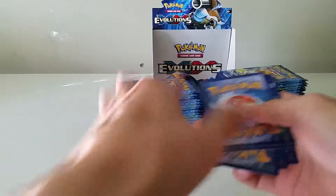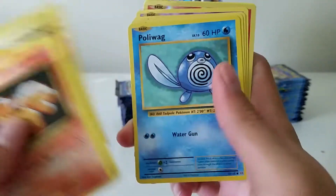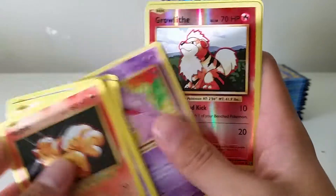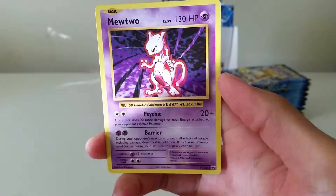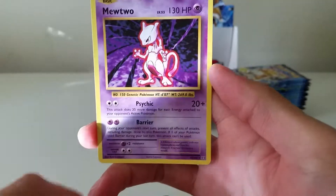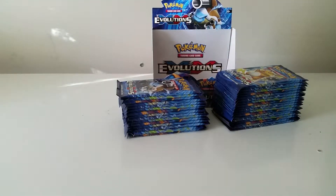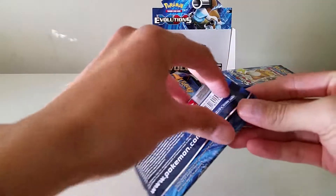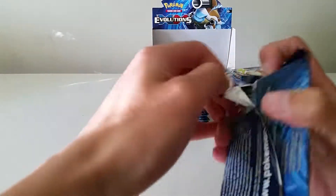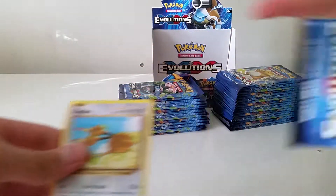We have a Vulpix, Nidoran male, Ponyta, Pikachu, Poliwag, Charmeleon, Koffing, reverse Growlithe, and a Mewtwo. I wish this Mewtwo was holographic rather than non-holo, but I believe you can get the holographic one in the theme deck — the original theme deck they remade with the Mewtwo and the Pikachu.